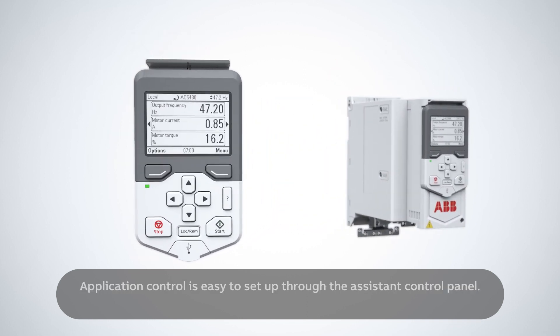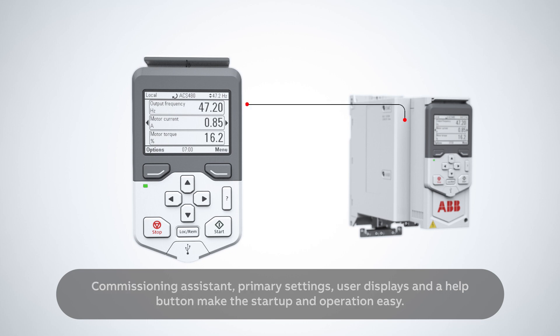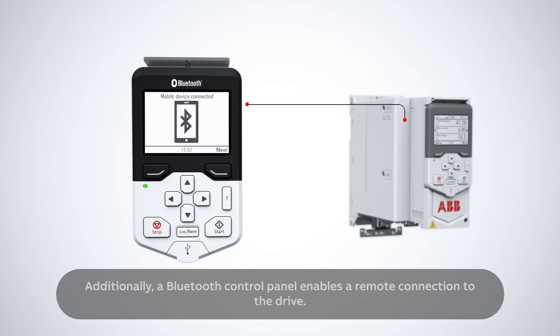Application control is easy to set up through the assistant control panel. Commissioning assistant, primary settings, user displays and a help button make the start-up and operation easy. Additionally, a Bluetooth control panel enables a remote connection to the drive.